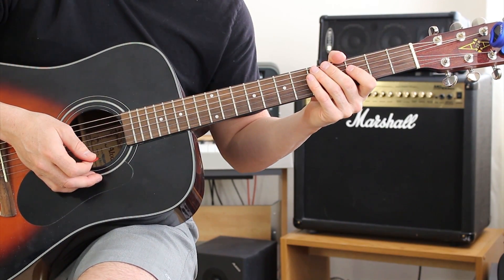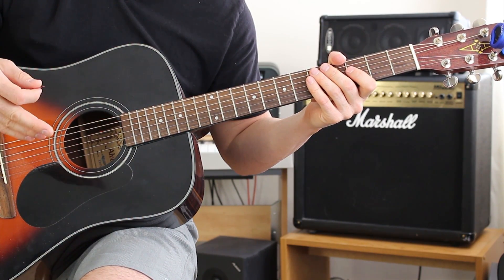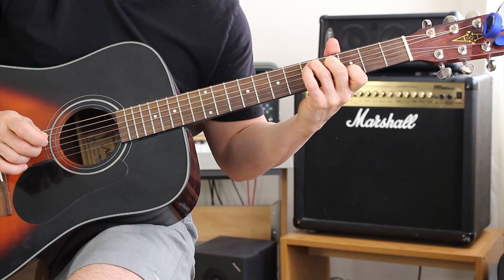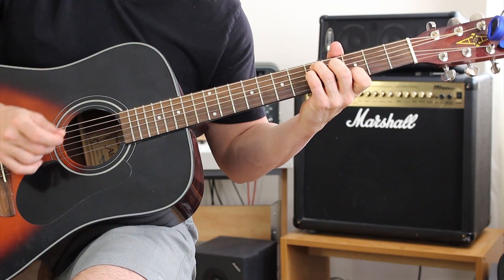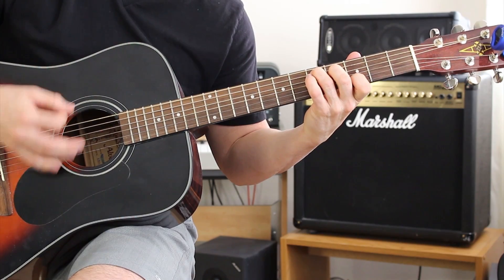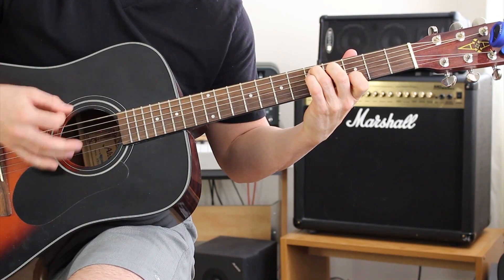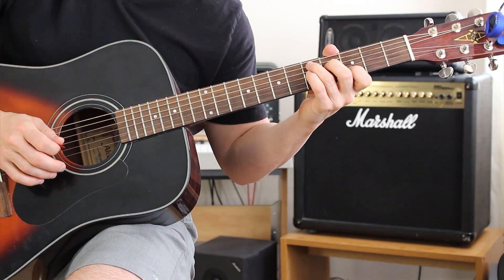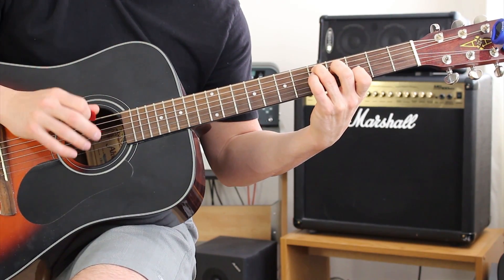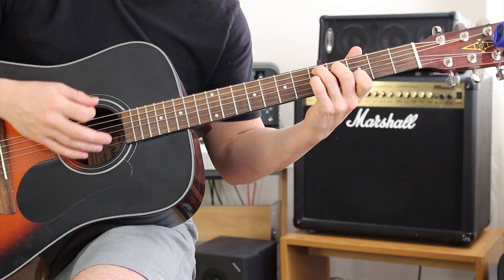That strumming pattern is used throughout the entire song, so learn it, live it, love it. On the down strokes of this variation of a D chord, I'm putting my pinky on the fifth fret on the D string. Also notice I'm not strumming all the strings — I'm only strumming the first three strings.